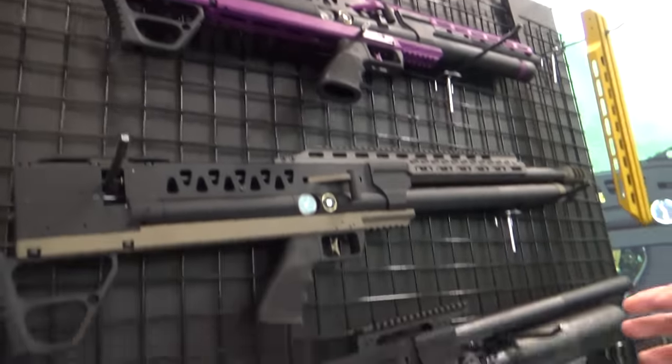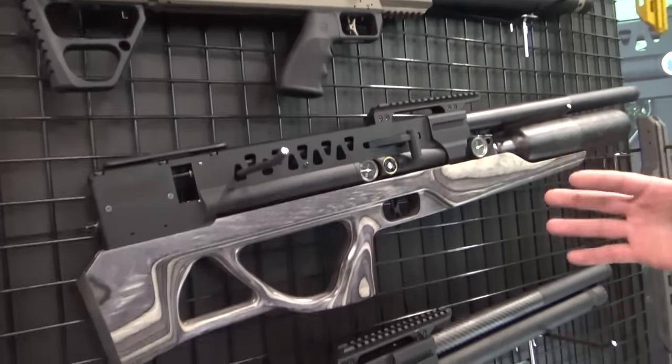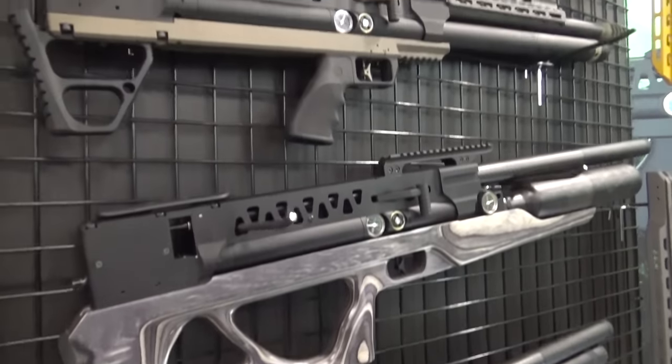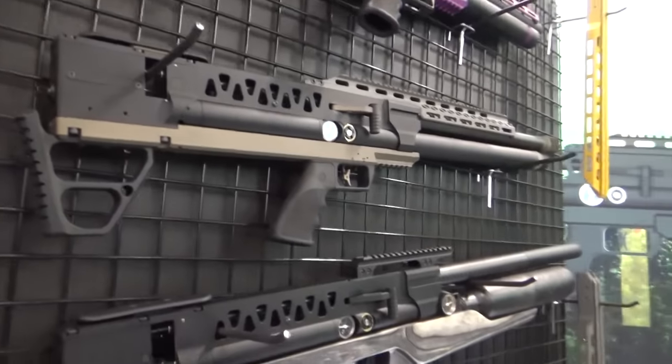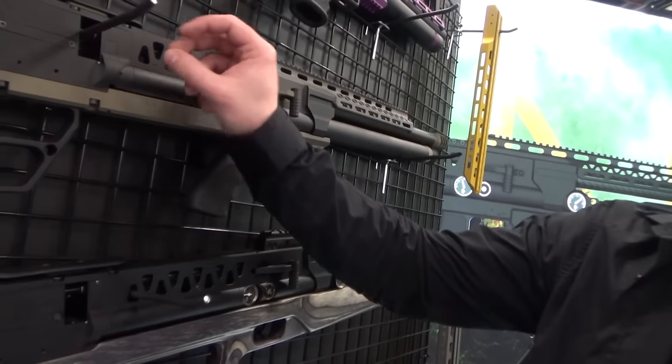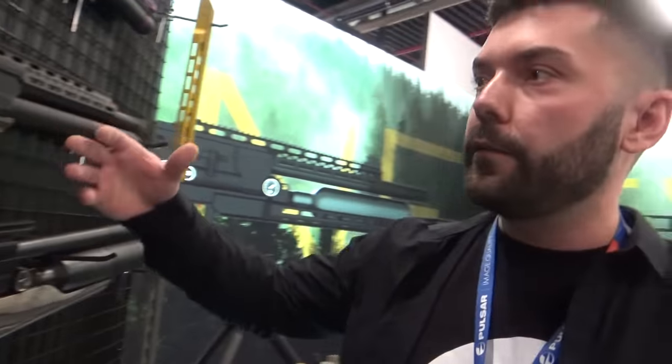The Epic 1 will be released in June or July. We have already made some tests — over 20,000 shots from three rifles, everything is good. We just need to make some small adjustments to the internals, and in about 20 days we can start serial production.